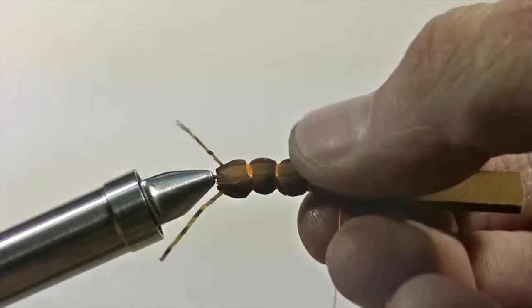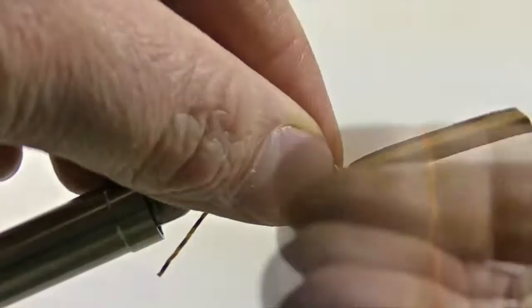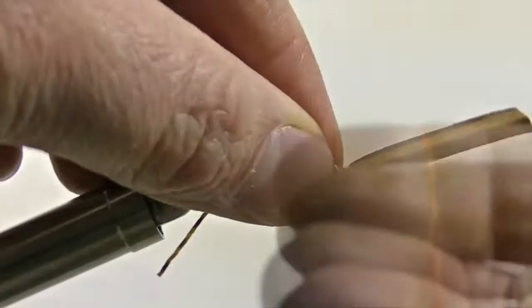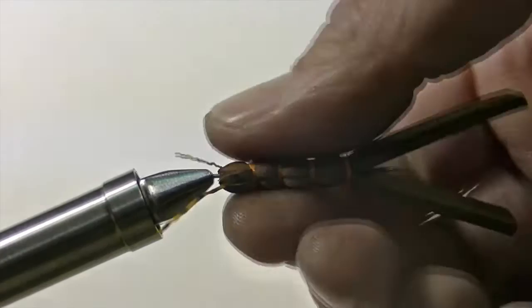Repeat those steps a few more times to create four segments to complete the body. Once it's complete, bring your thread forward and secure it around the needle. Then take your thread back to the last segment of the foam where we can whip finish. Once the whip finish around the foam is complete, bring it forward and whip finish around the point of the needle. Once everything is nice and secure, snip off the excess thread and you have yourself the body portion of your extended body salmon fly.